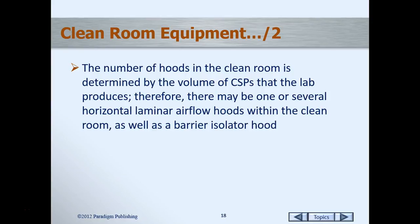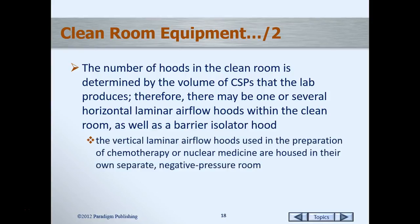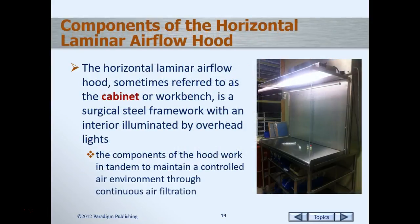In your clean room, the vertical laminar flow hood in practice is located in a separate room. By guidelines it has to be in a segregated area, and it also must be in a negative pressure room. That way it can contain any aspirations of the hazardous drugs. So let's talk about the different parts of the airflow hood.